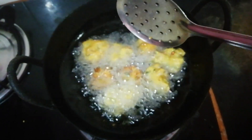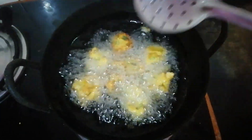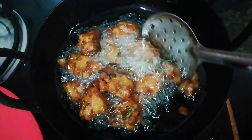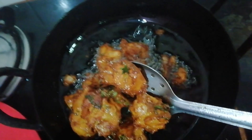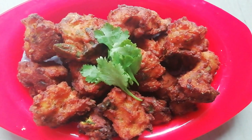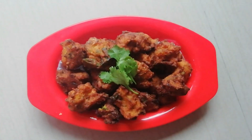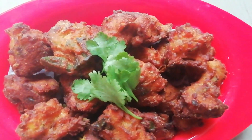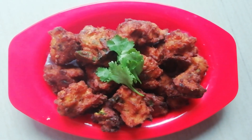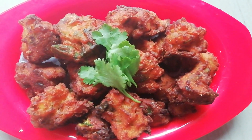This is the golden brown color. Let's see that our crispy corn is ready. Super! Our crispy corn is ready. It's time to mix.